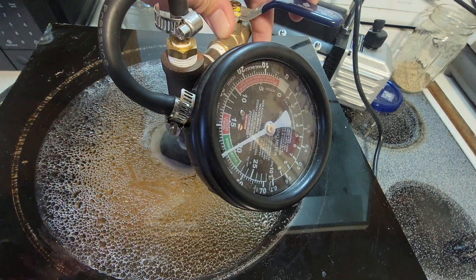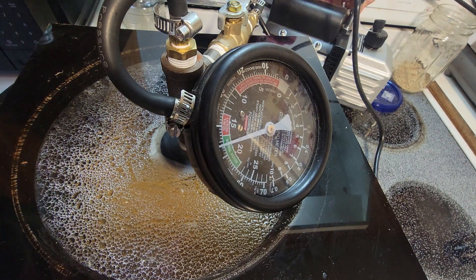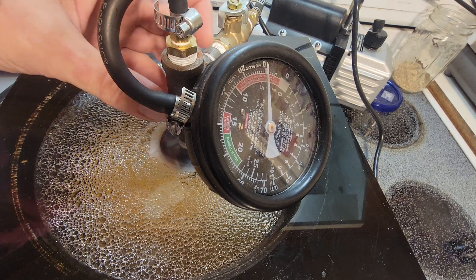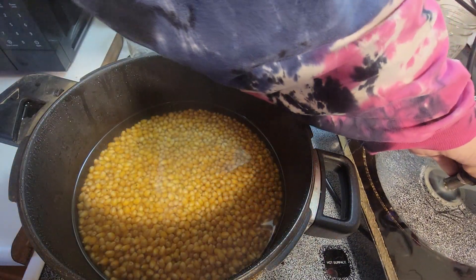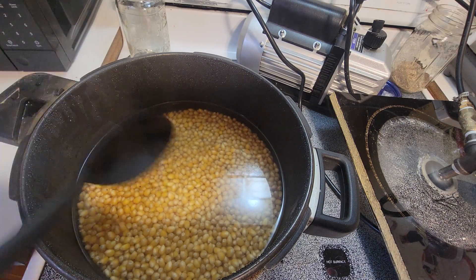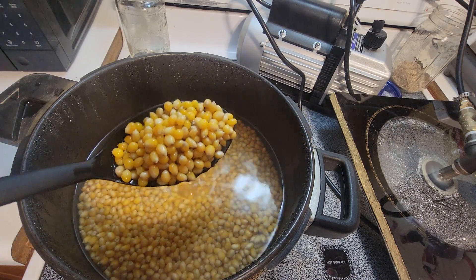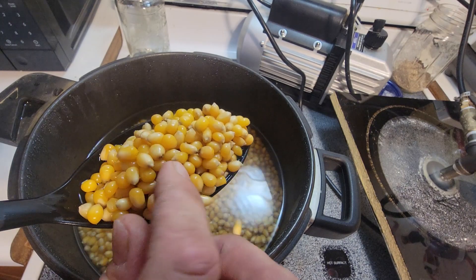Then we open up our vacuum just like that. And then we drain her in the back, just like that. And then we take the top off, just like that. And then we get a spoon. Just like that. Now look at this beautiful, beautiful popcorn — curtain.